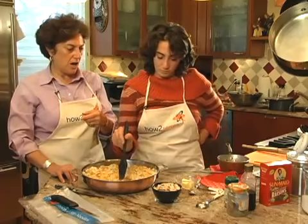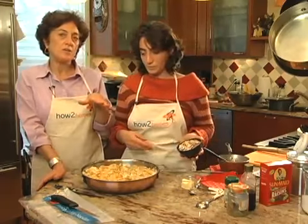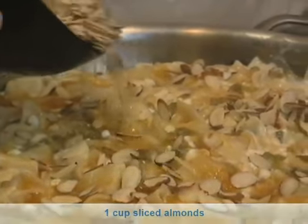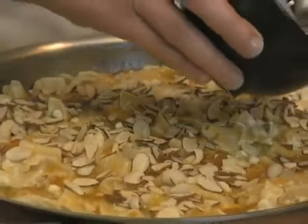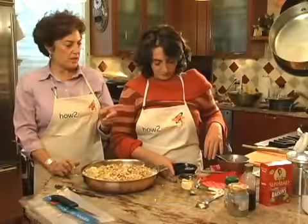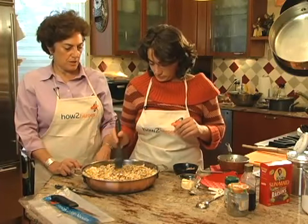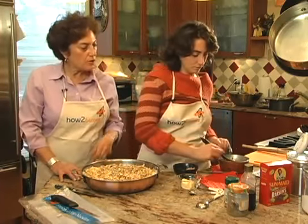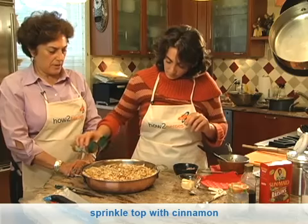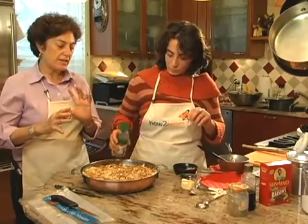Now what I want you to do is take the almonds — these are sliced almonds — and just sprinkle them over the top. You want to be generous enough so everybody who gets a piece gets some; it's becoming sort of like a crust. It doesn't have to be a very dense crust, but it should be about like that. Then sprinkle a little bit of cinnamon over it. That's really more for appearance than it is for flavor because we already put cinnamon in the whole mixture.